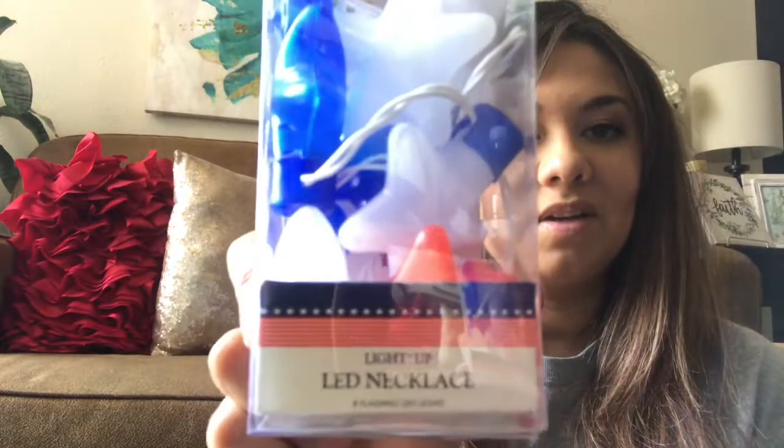I got another one of these LED necklaces because I needed one more to put in the basket. That's what that looks like.